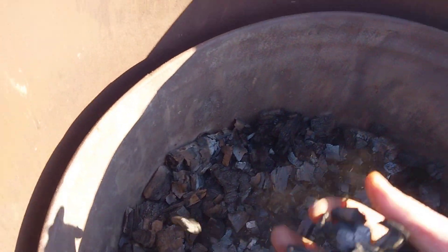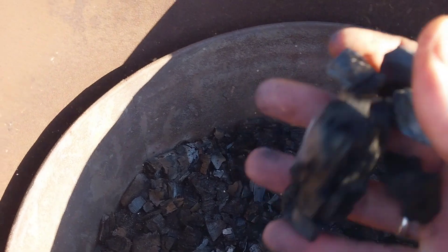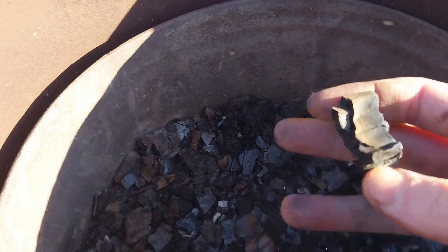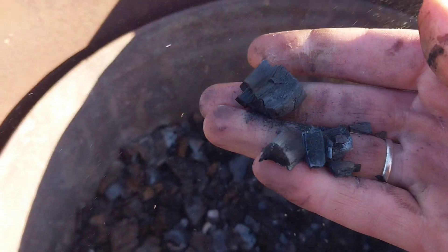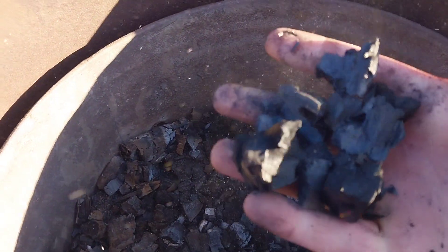That is completely charcoal. And now — maybe you can hear the tinkling. You hear that slightly metallic clinking sound, sort of like a clank? That means it's proper. Crush it completely — just charcoal. This is all perfect.